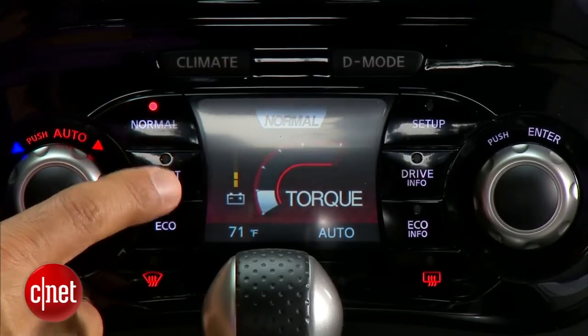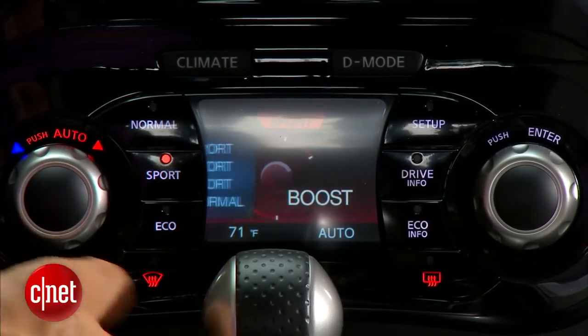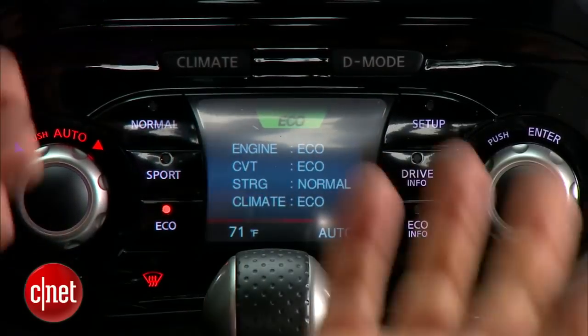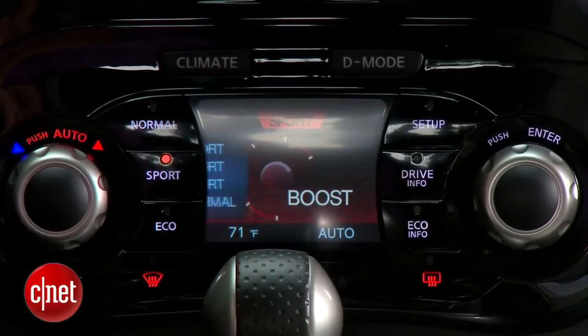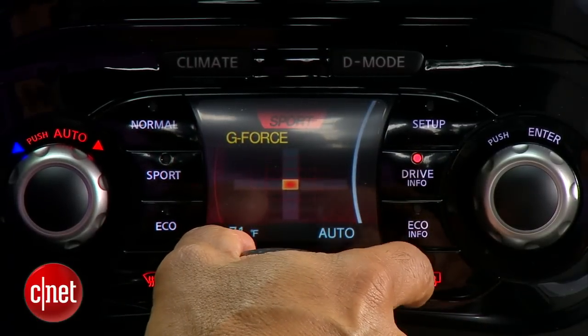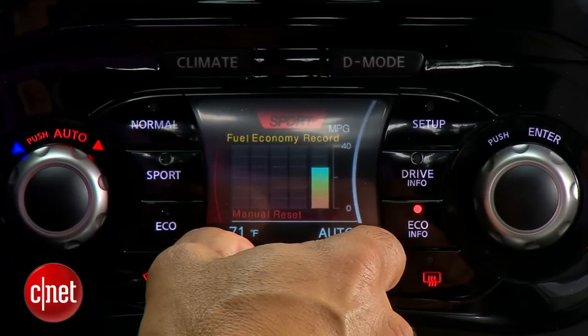In the drive mode setting, you've got normal, sport, and eco — self-explanatory. But each one brings up special driving gauges on the screen to show either your eco level, how greenly you're driving, your boost, a G-force gauge, or further eco information.